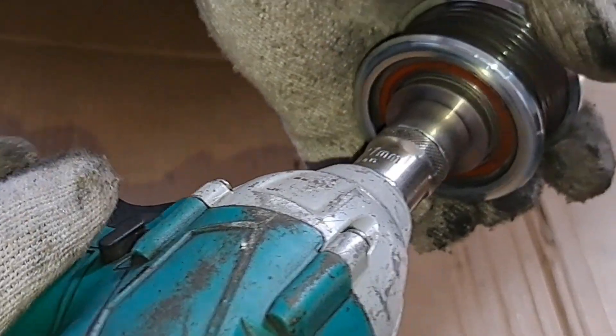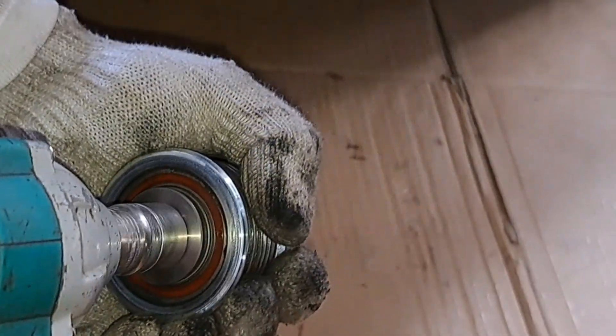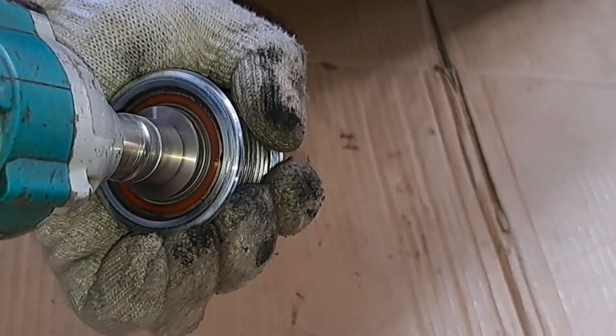This alternator pulley is defective. The freewheel lock of the pulley is not working. The pulley must lock and can turn only in one direction.